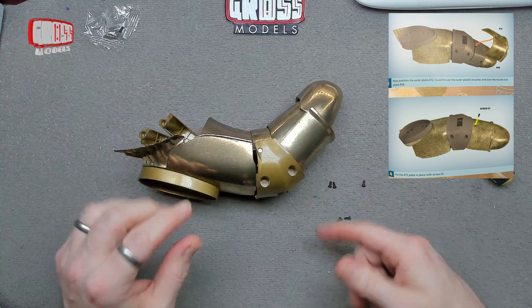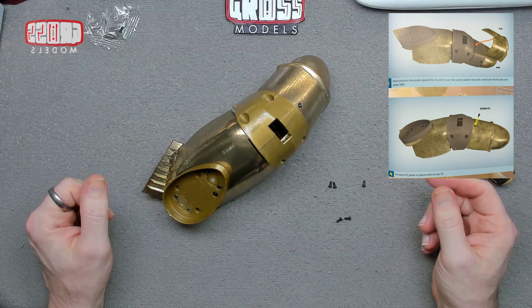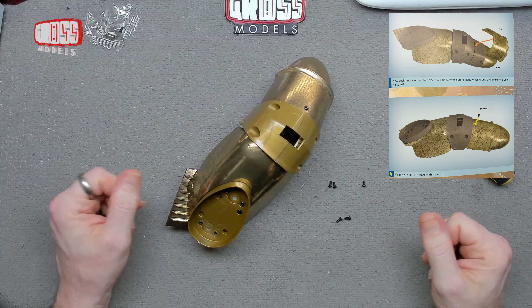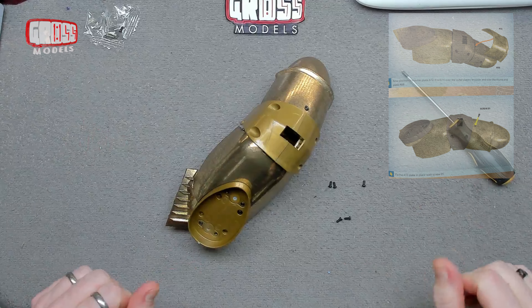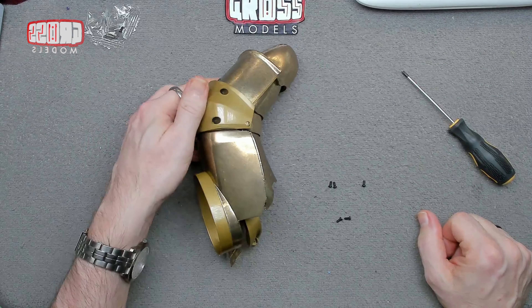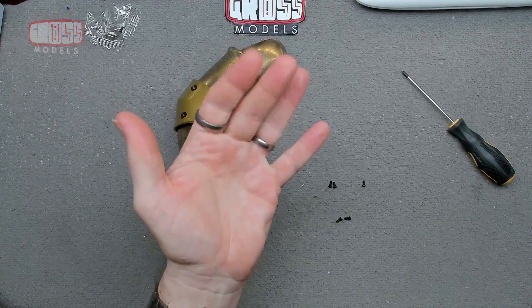I know it's a short video, but there's no point in watching me putting multiples of the same screw in all the places - you don't need to watch that. If you want to, rewind and watch me do these ones again, because it's exactly the same. That is that for now. Thank you very much for watching. Stay safe and I shall see you next time for, I think, the last of the thumb. So see you soon. Bye bye for now.